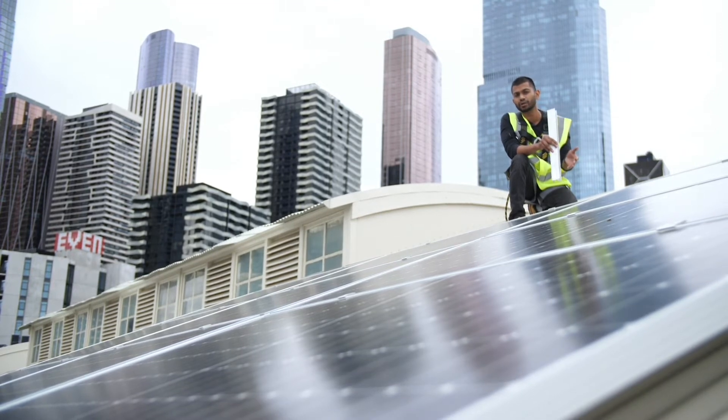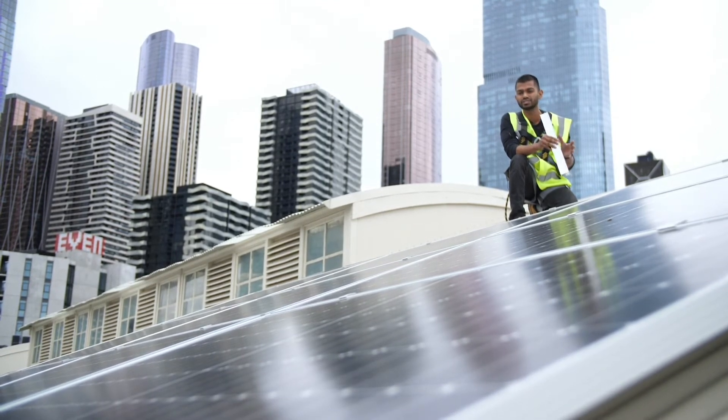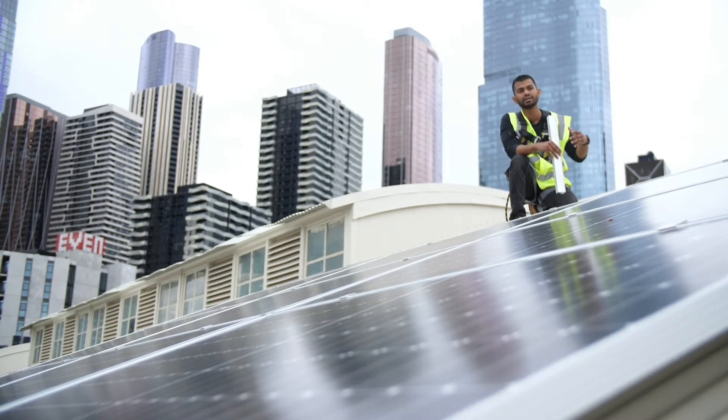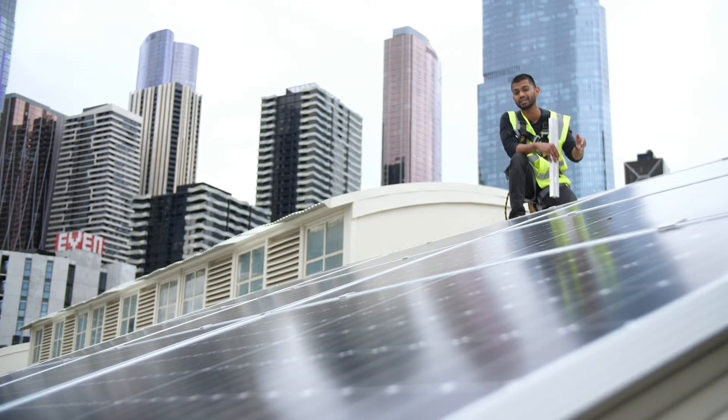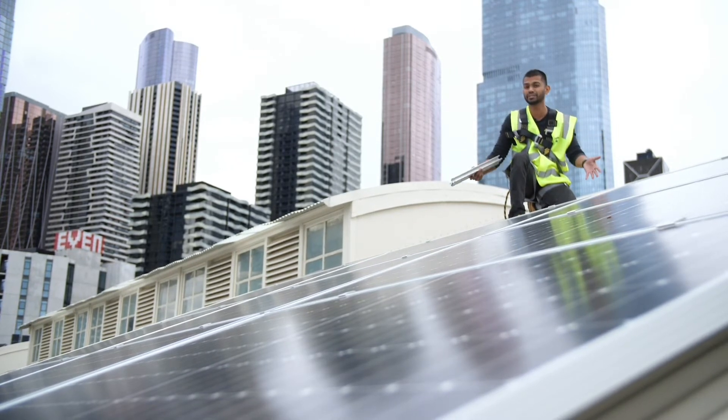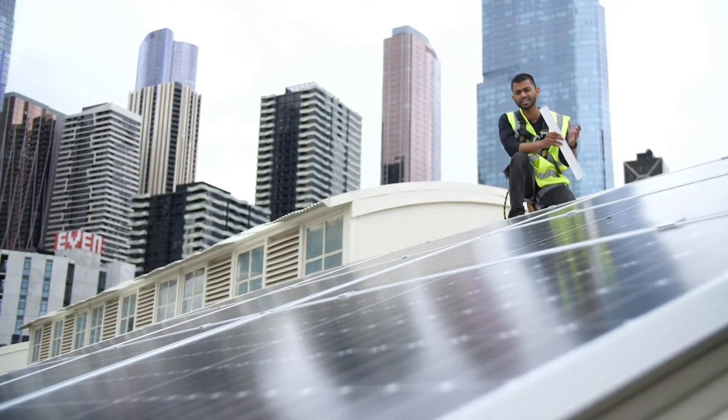The key features of this product really are in the engineering — this is the most versatile product you can essentially plug and play anywhere in Australia. It supports wind region speeds A to D, so that's 80 meters per second, building heights up to 30 meters, and pitch roofs up to 60 degrees — as you can see, this one is pretty pitched and it supports that as well.